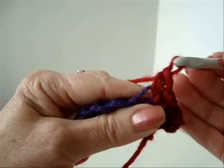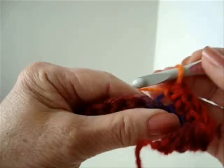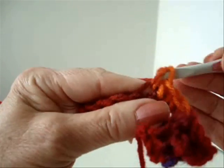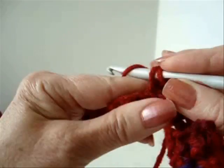So you're going to do this for every row. At the end of every row, you will chain 1 and turn. Single crochet in each stitch across the row, working only in the back side of the stitch. So we want to make this in the ribbing stitch.